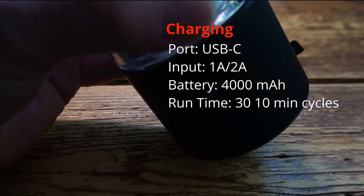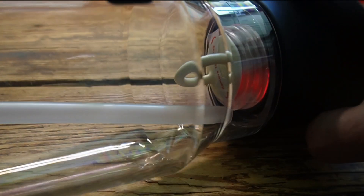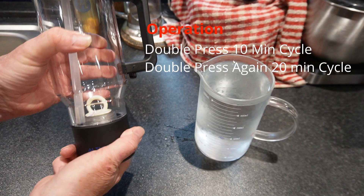The 4000mAh battery is charged using the USB-C port on the base. One charge should give you about 30 standard operations, and the LED inside changes from red to green when it's fully charged.